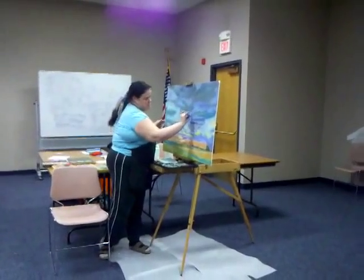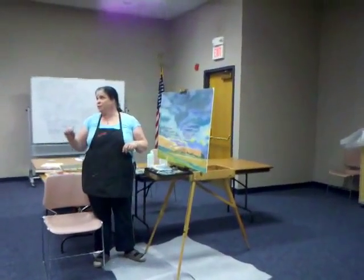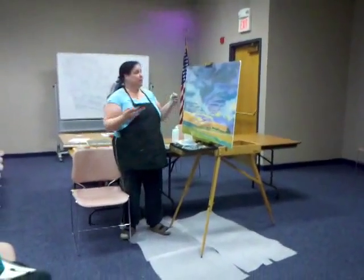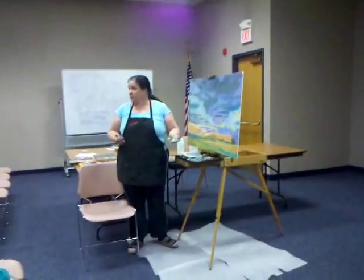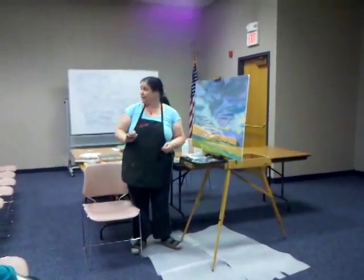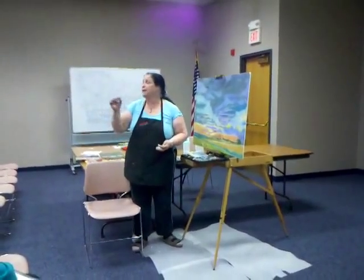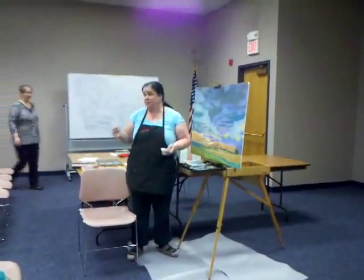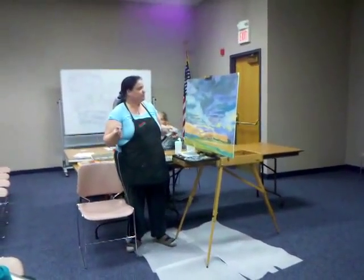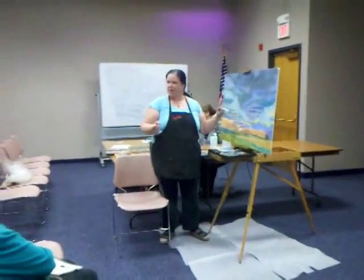Do you ever mix pastels with other media? I've used a watercolor wash underneath and put the pastel on top — that's a really neat combination. Instead of using the hard pastels as your base colors, you've got the watercolor behind it. You can do more of a vignette where you see the watercolor all around and just put pastel in as a highlight, or as definition for florals. So you get a mixed media effect. Watercolor and pastels look really nice together. I've also seen people do gold leaf and pastels — that looks really awesome. You put the gold leaf on first and then work pastels around it, so you have to really plan out your painting.